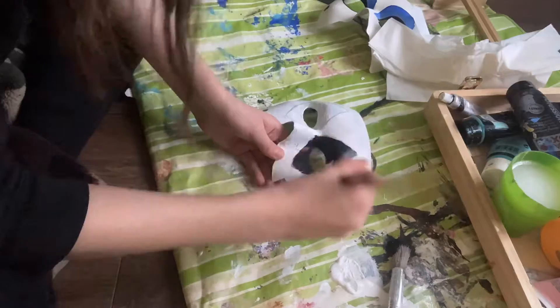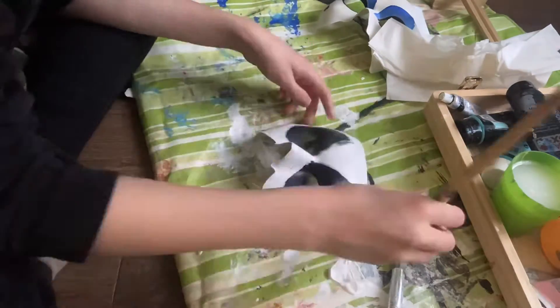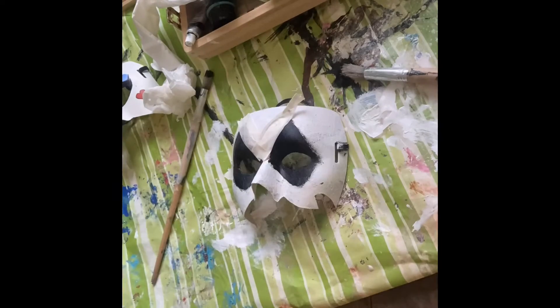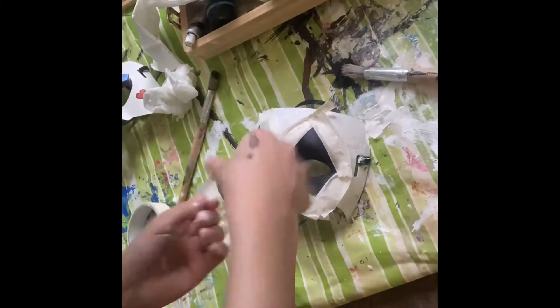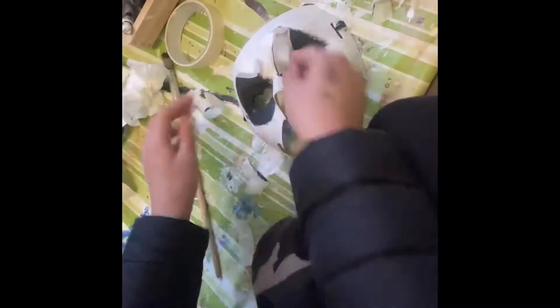I painted the diamond shapes in black very neatly — spoiler alert, it was not very neat. I added some tape around the diamonds to make it a little bit more interesting and hopefully neater, which didn't end up being the case, but I had hope.